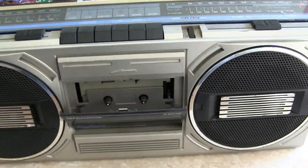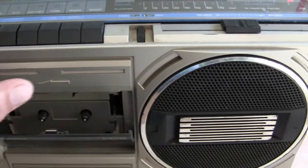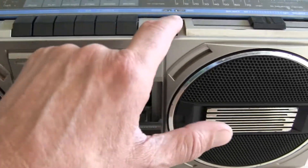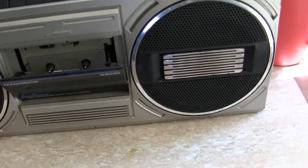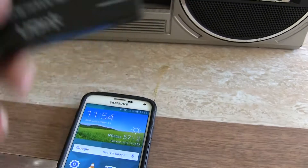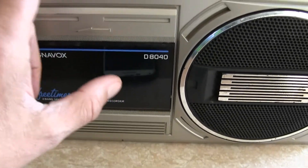But the radio does work. See if this works electrically without the tape deck working. I don't even — let me try this. Play.